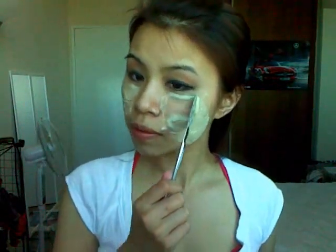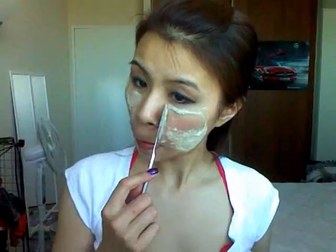For those of you who are too lazy to go out and buy expensive masks, this works too. This is only the whitening mask — I still have other homemade mask recipes I can show you. Once you're done, scrape it off, go wash your face, and put on some cream as per usual.